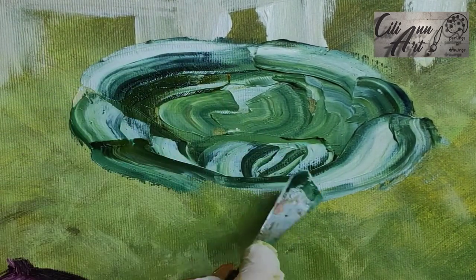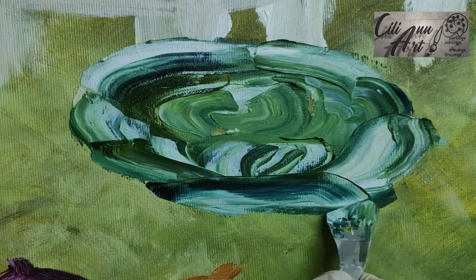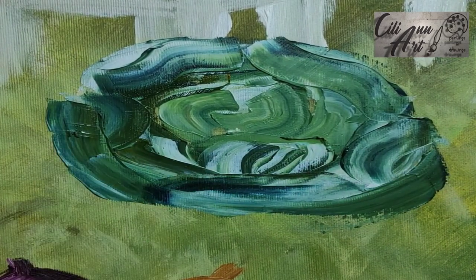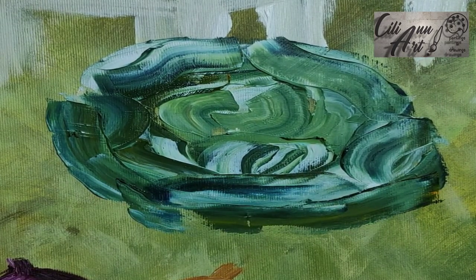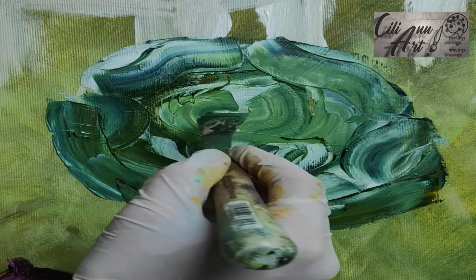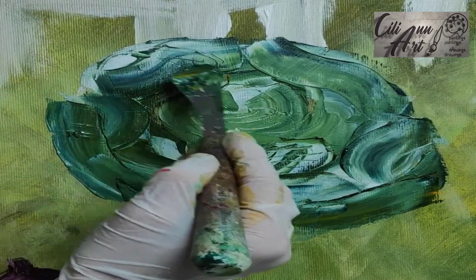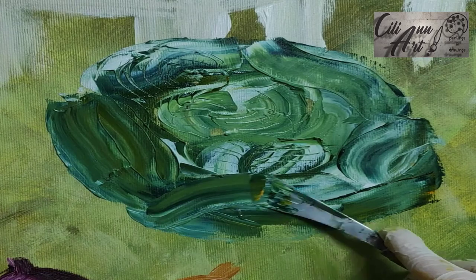So here we're just putting one around the next, overlapping one after the next, in a sort of circular oval shape. And then just using the edge of the knife, we'll make some lines to show the stems. Since there's a lot of paint, we really see you scratch through and it gives a nice look of a stem underneath.